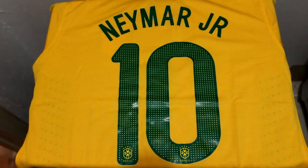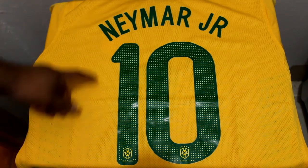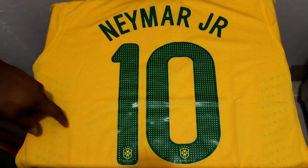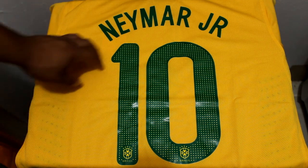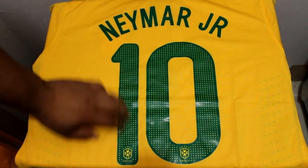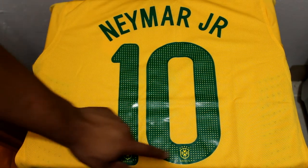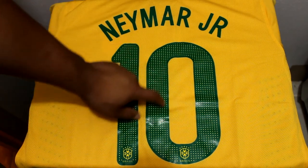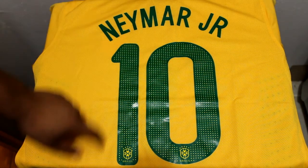On the back of the jersey it's customized for number 10, Neymar Jr. This is the jersey he wore at the Confederations Cup, so we went with that one. The numbers and lettering are pressed in, and you can see the Brazilian signet with the matching dot pattern on the numbers.